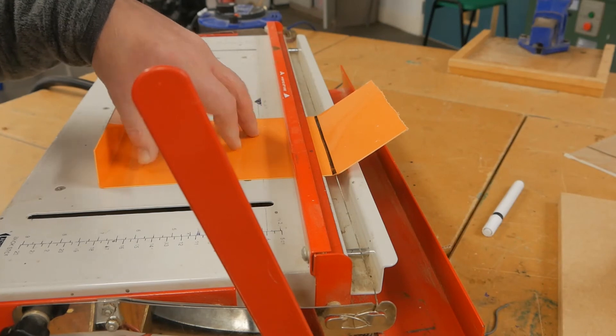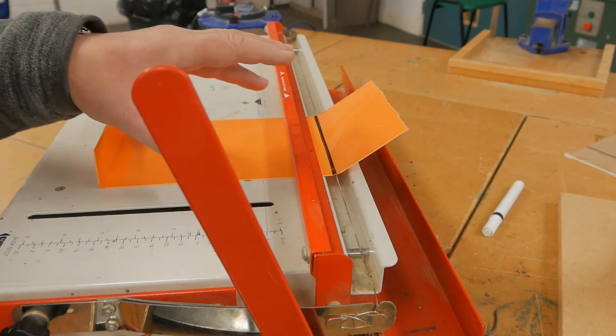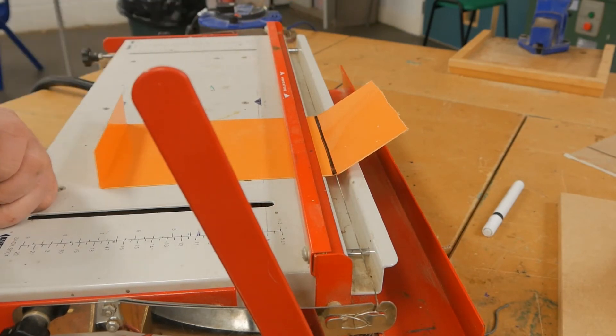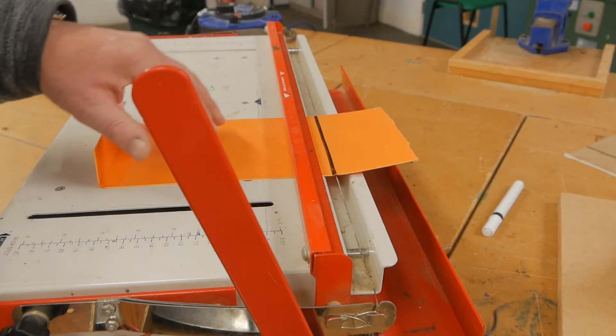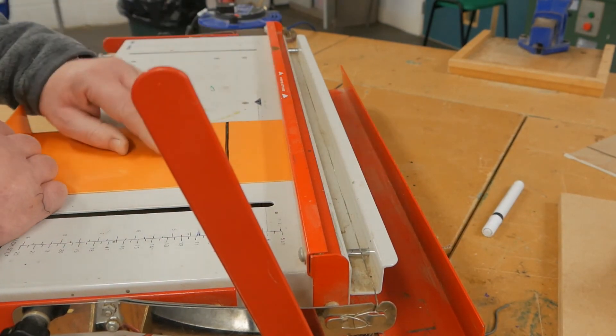As the wire heats up the plastic, you'll see something change in the plastic. Just a few more seconds. There it is. So thermoplastic — in this case HIPS — has memory. It's going back to its original shape.